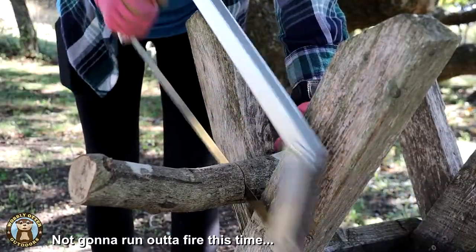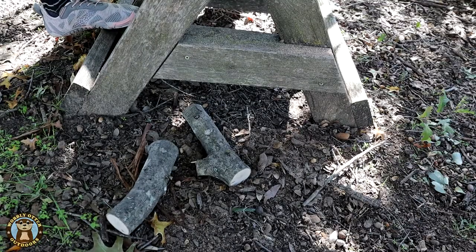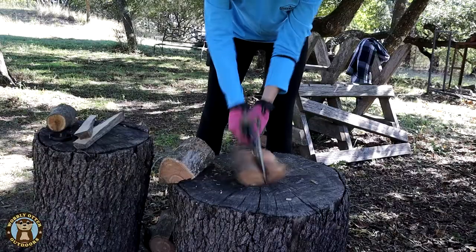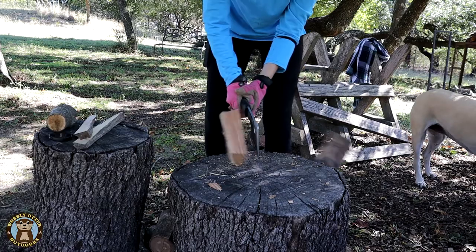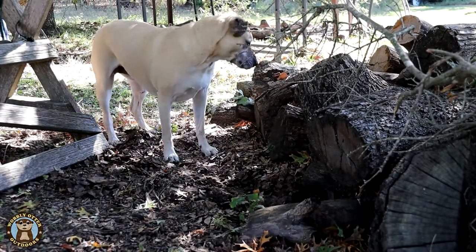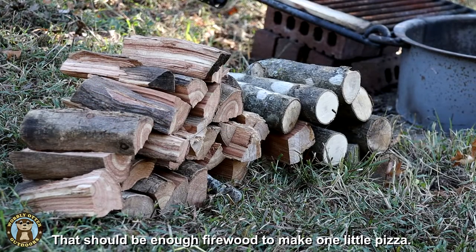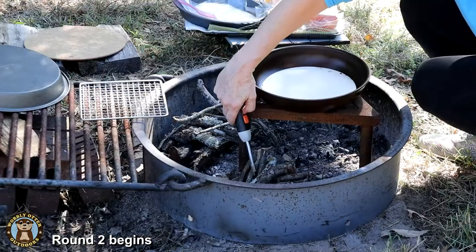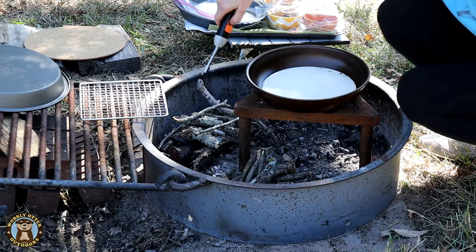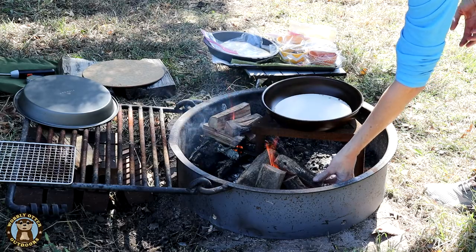The second attempt went much better. This time we're going with a steady tripod to set the pan on top of, so no moving parts, and we will move the fire and build the fire as needed.